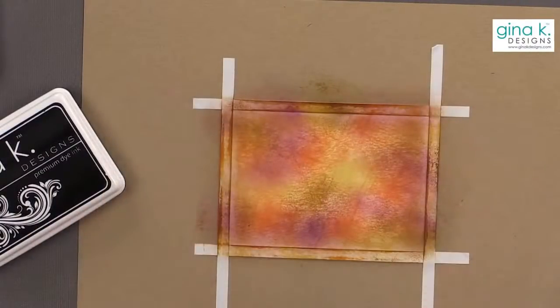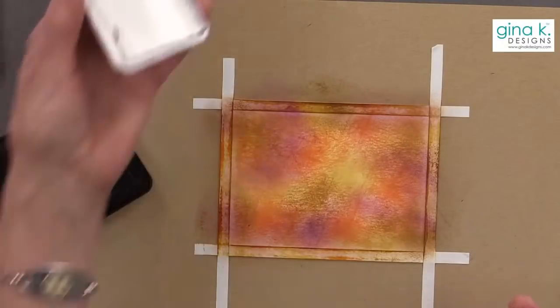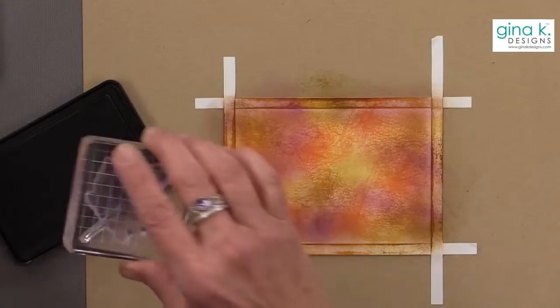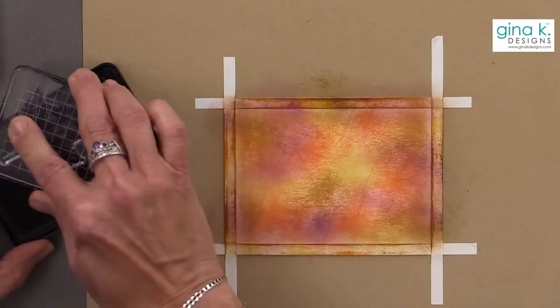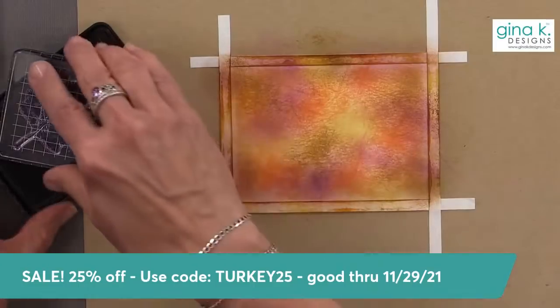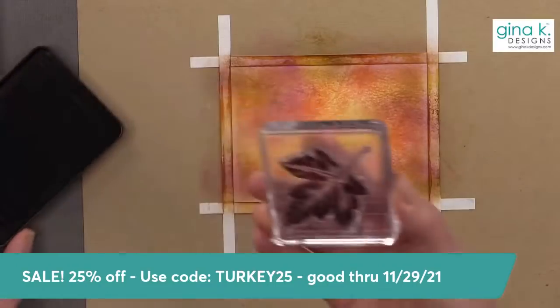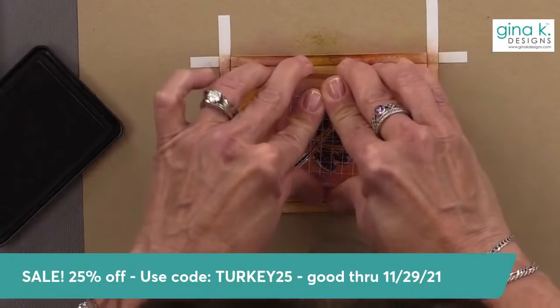It's always good to start with something right in the center. This is not watercolor paper — this is just the regular Gina K Designs layering weight white. I'm stamping one up at the top and one down near the bottom, just kind of coming up. That's my first image.